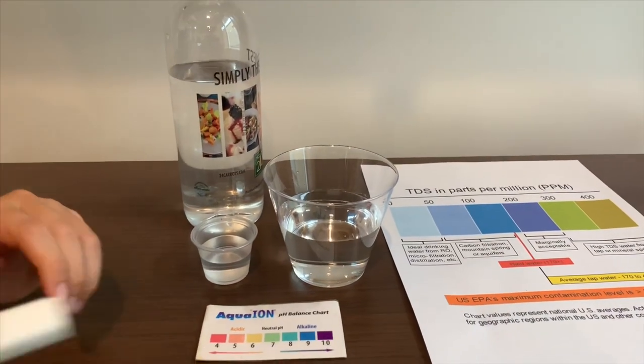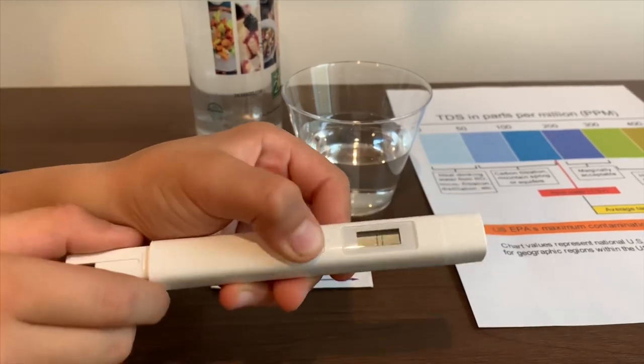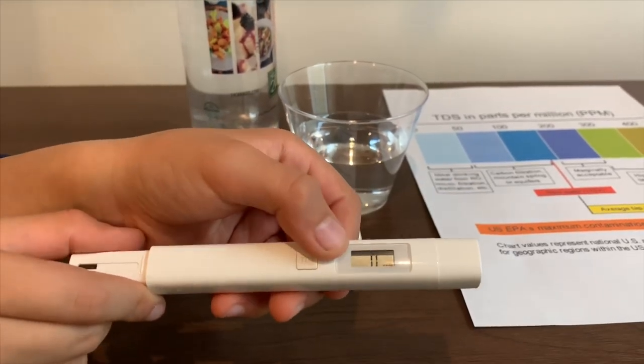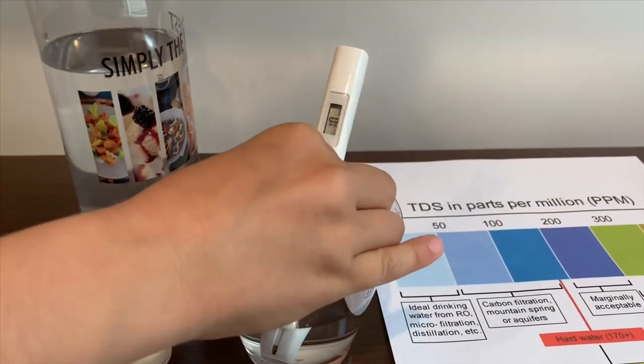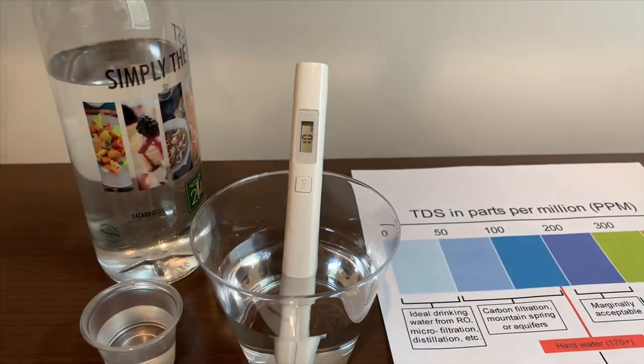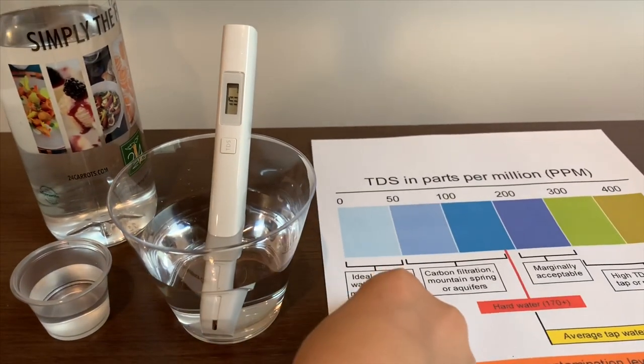If you want to buy this TDS tester, check the link down below. Turn on the TDS tester, make sure it says 0, and put it in — it reads 10. That is ideal drinking water.